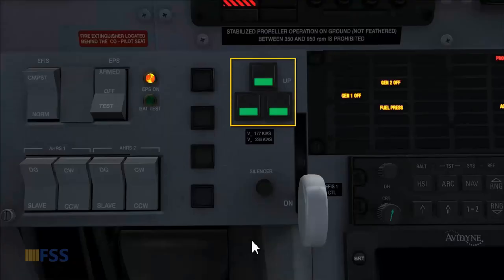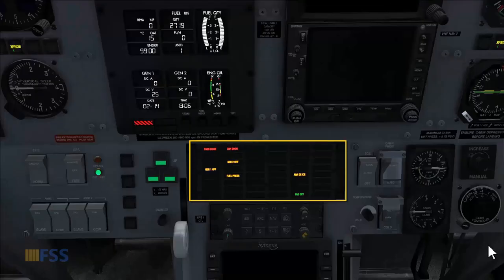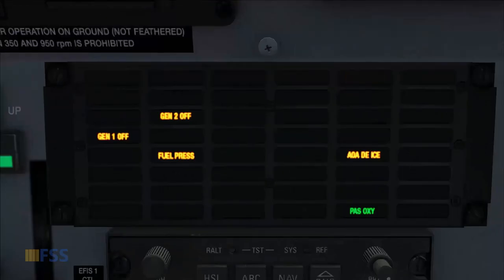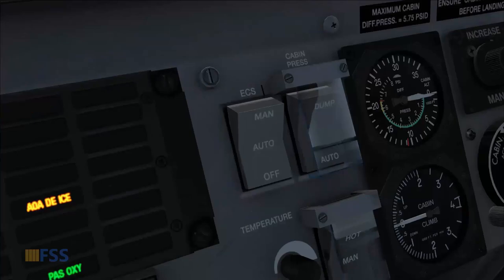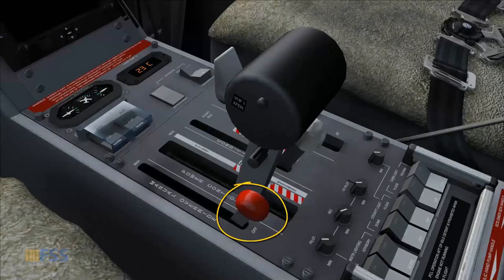Landing gear lights checked for three green. Caution panel lights are applicable to the current normal configuration, and we make sure the doors are closed — these two door open indicator lights should be dark. Environmental control system switch off, and the manual override lever MOR off.